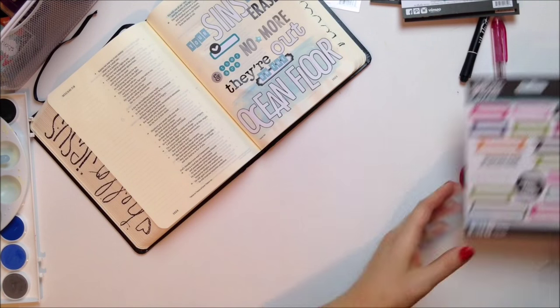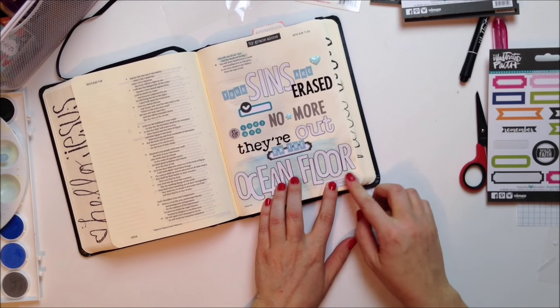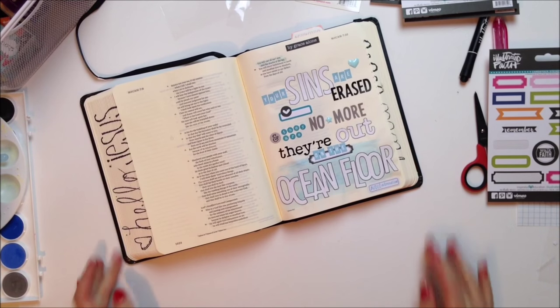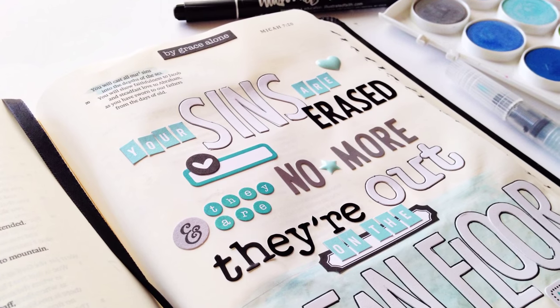I really hope you've enjoyed watching me put words on a page. If you get a chance, check out that Audio Adrenaline song — it's really great. I've had so much fun and I hope you guys have enjoyed it. I will see you next time!